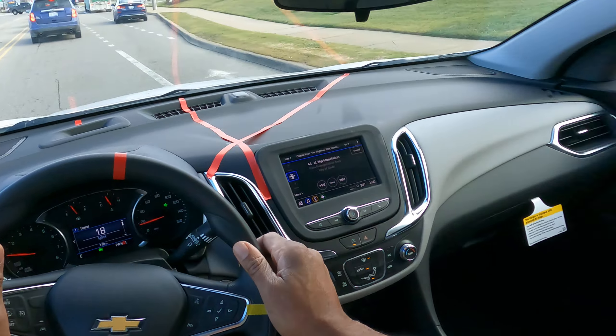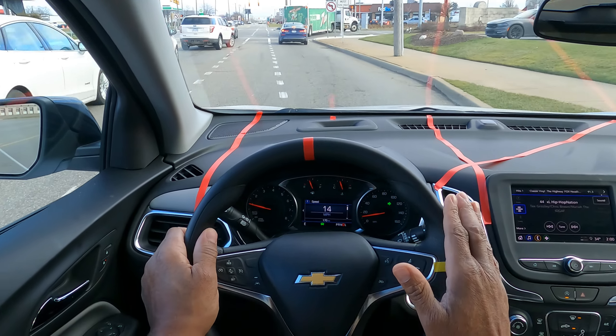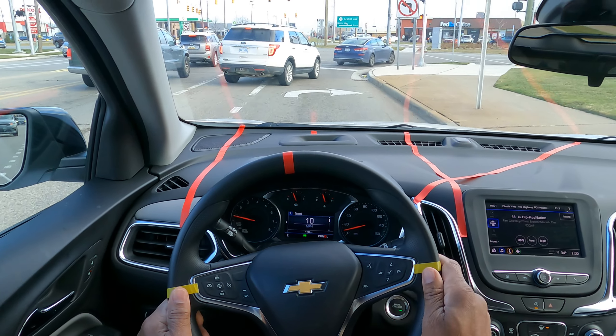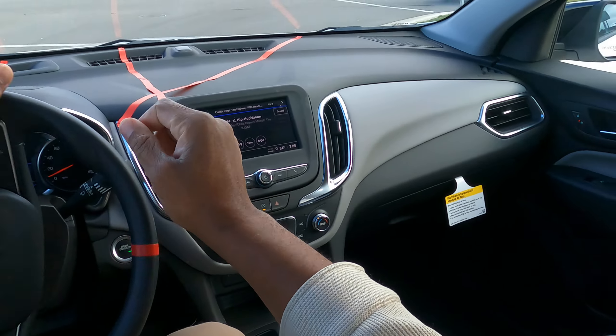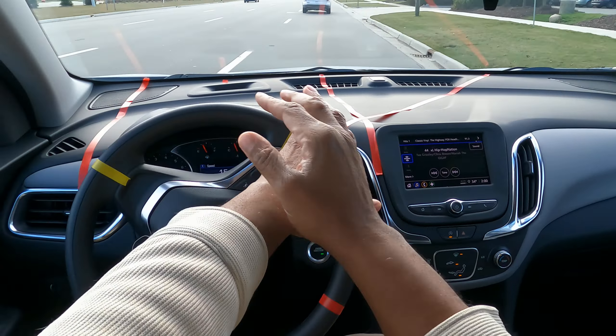We're going to be getting over to the right — mirror, turn signal, blind spot. Your learner should be able to demonstrate this. I'm going to let them come over. If your learner can't demonstrate this, they need more lessons. I look and check — there's a pedestrian. We're clear. Turn in the nearest lane.